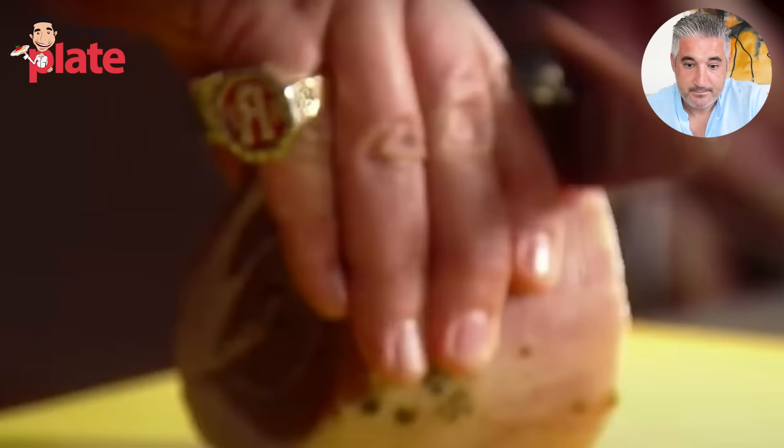The pancetta — if you could have your butcher or your deli person cut that for me in about quarter inch, that's what you're looking for. That's a big ring, Mr. Guy Fieri. I agree with what he's saying — you should cut it that thick so you can create cubes. People like cubes; I like to cut into strips.